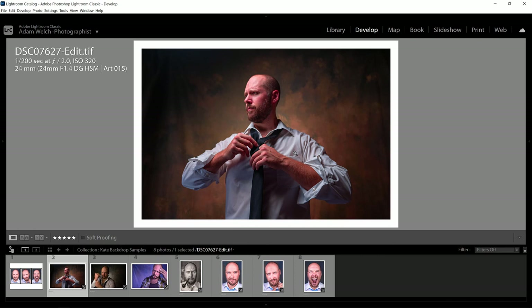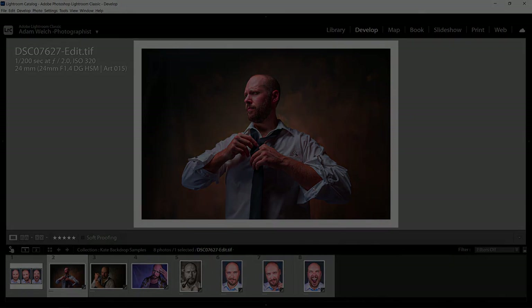Check out Kate Backdrops — they have literally over 3,000 backdrops and all kinds of other things. I highly recommend them. I'm not affiliated with them or anything, so they're not paying me to say that — I just think it's a pretty good product. Let me know down in the comments if you have any questions about the backdrops or making these pictures, lighting, that kind of stuff. I love talking about anything to do with photography. I'm Adam Welch, folks, and until next time, thanks for being here.